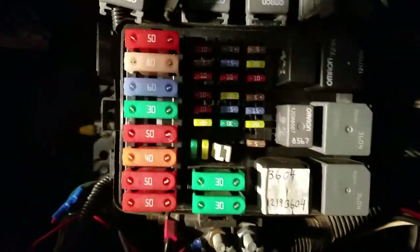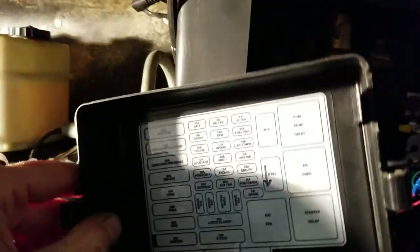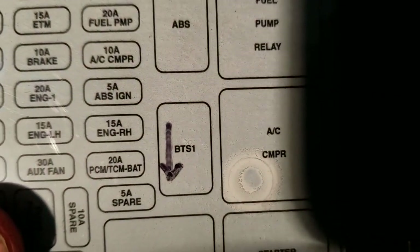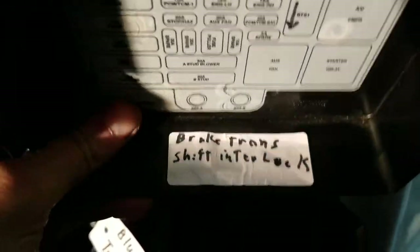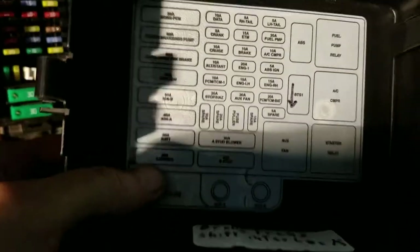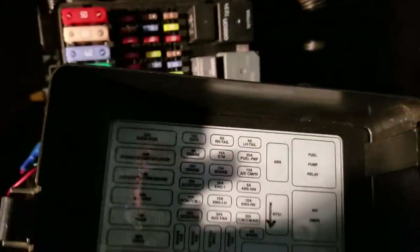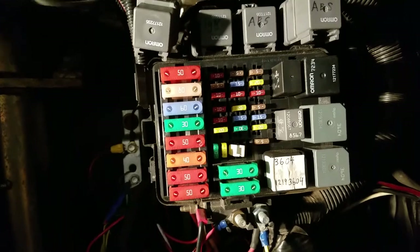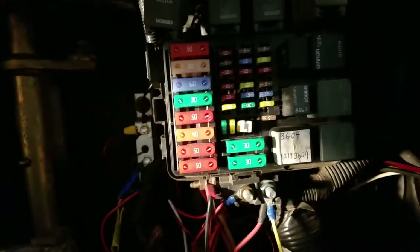Up here on top you'll notice this little box labels everything for you, tells you what's what. One label may be a bit cryptic — you see the little arrow and it says BTS-1. I looked it up: that is your brake transmission shift interlock. That's the relay that controls the mechanism that releases the lock on your gear shift. I try to label everything so I know what's what. So anyway, back to my J72 problem — I couldn't drive off.